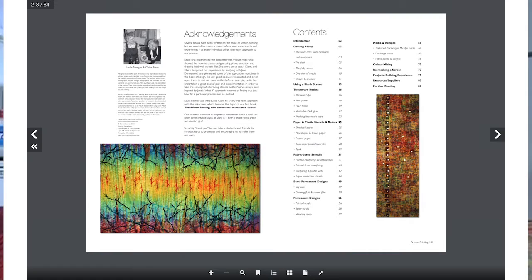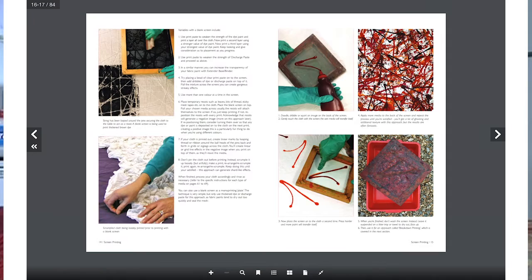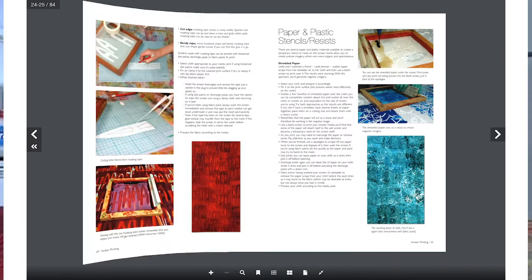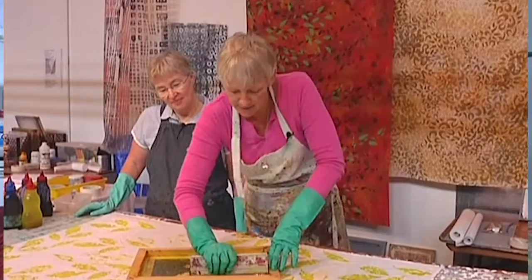So why produce a DVD to go with the book? Well, we know that the book is going to provide you with all of the detailed written instructions you're going to need, including recipes and colour mixing advice and how to make print paste and dye paints and so on. It's also accompanied by over 150 photographs to help you match the words to what it is you're actually supposed to be doing. But there's nothing like seeing things in the flesh. So the DVD is aimed at helping you — the individual user of the silk screen — whether you're a kid in school or whether you're a professional working artist or whether you're someone who has just decided that you want to try and get colour and imagery onto your cloth.